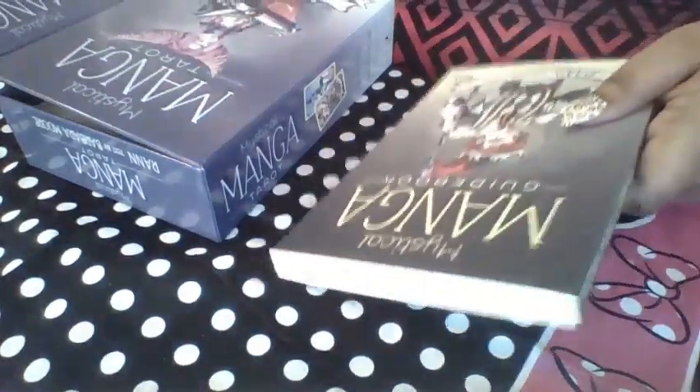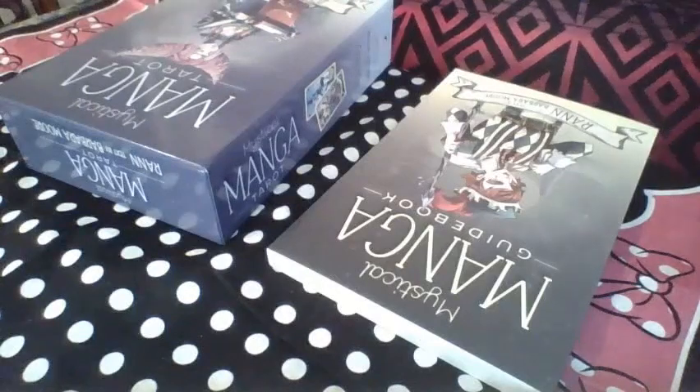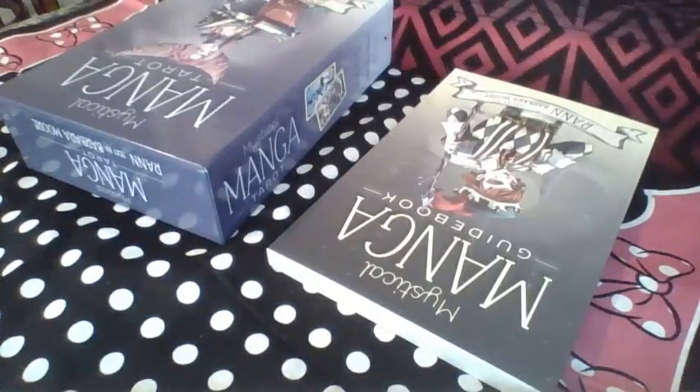If you guys want to purchase a reading by me, my email is thelinesthenTarot at yahoo.com. If you do not want to contact me by email, you can always go to Fiverr — I am on Fiverr.